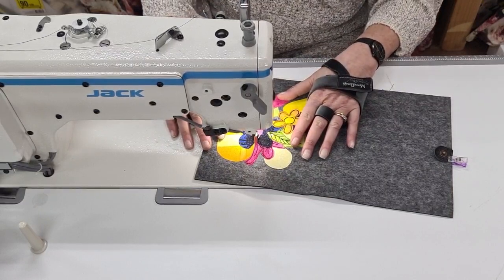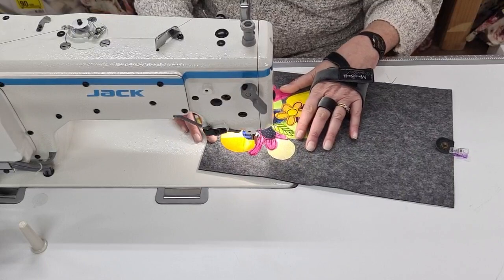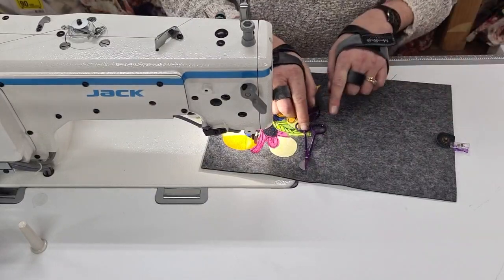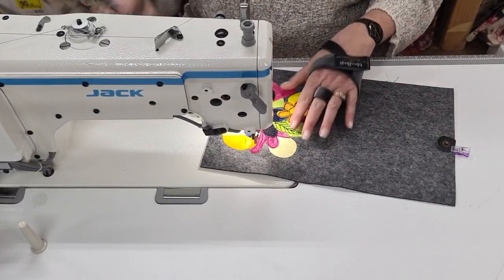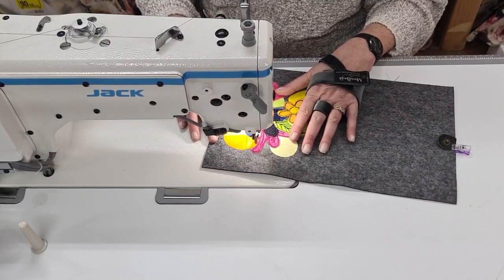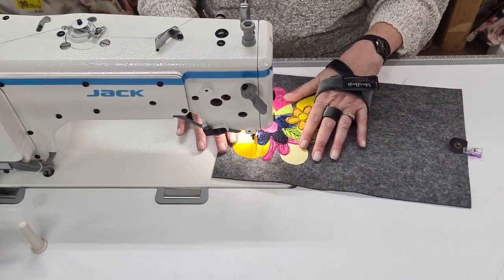I've got my shoes on so I can't really feel the foot very well. I'm just going to move my little scissors — these are another product that I absolutely love and use all the time: the little mini duckbills. Love, love, love them. They're another good essential to have in your stash, as well as the little cheap four or five dollar ones.